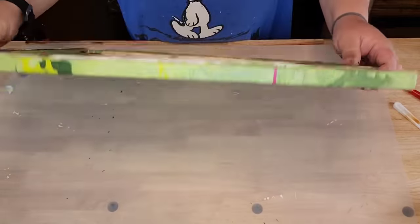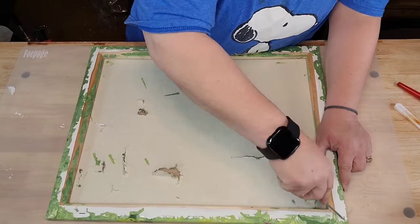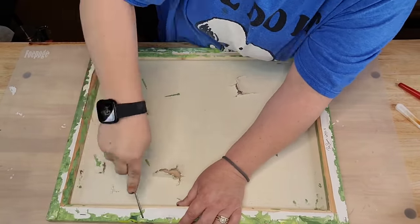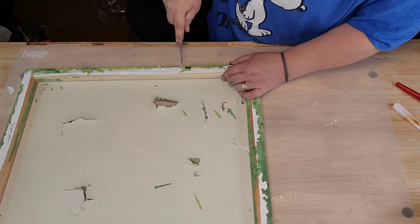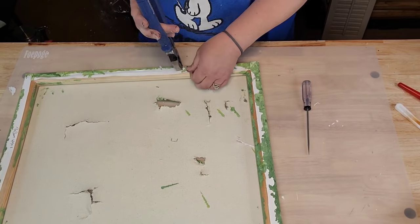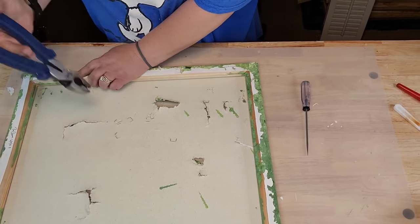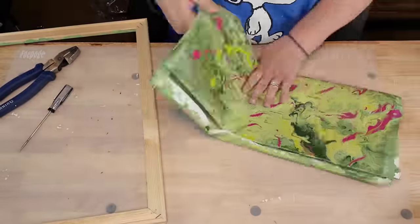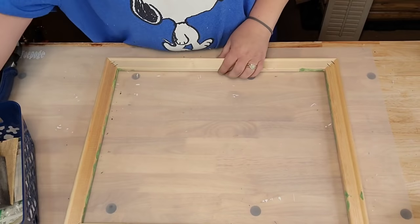Okay y'all, right here I got a canvas frame from the Goodwill - only paid like 32 cents for it. I'm gonna disassemble it, sorry to whoever painted that, but it had holes in it when I bought it anyway. I'm gonna take a flathead screwdriver and pry all those staples out, then take my lineman pliers and pull them the rest of the way out.